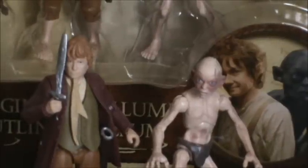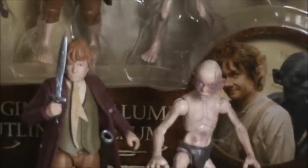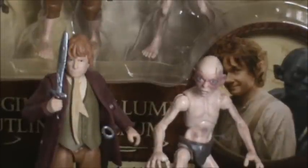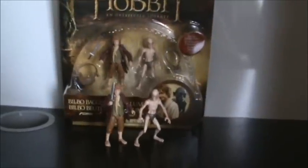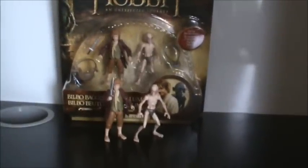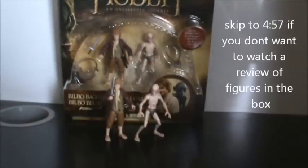Hello everyone, you're tuning in to another episode of Collecting Hobbit. I'm James, and today we're going to take a look at my very first video review of the Hobbit figures — figures I should say, as there are no action gimmicks. Today we're going to be taking a look at the Bilbo Baggins and Gollum two-pack. I thought what a good way to start off would be to do a review of the Hobbit himself, Bilbo Baggins.